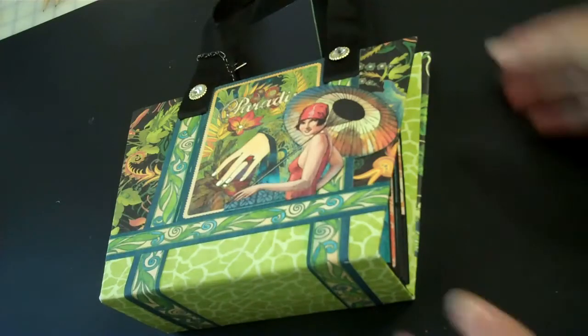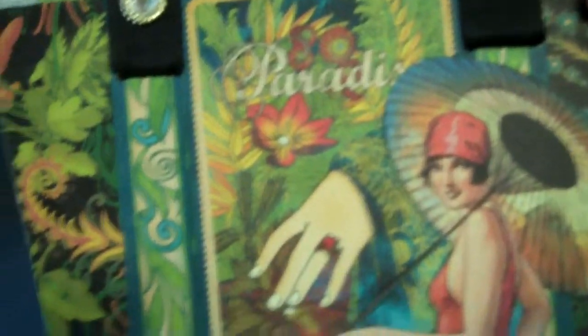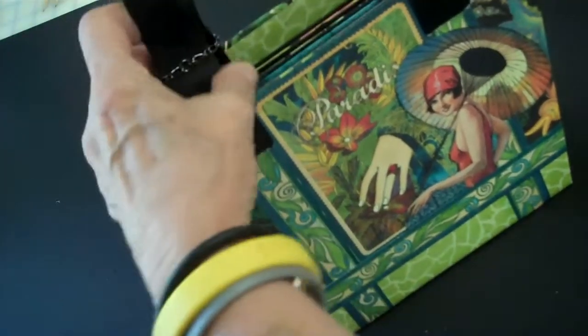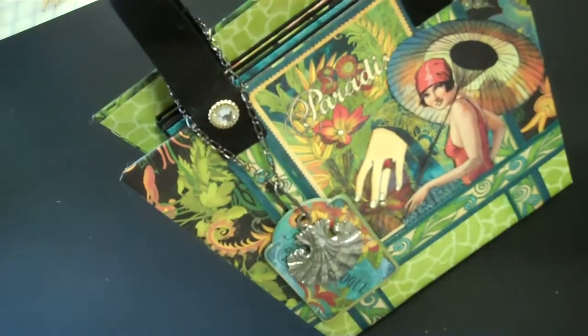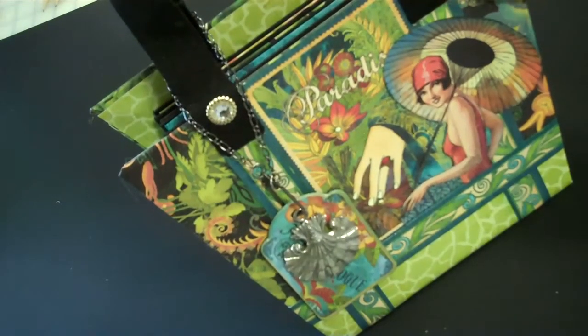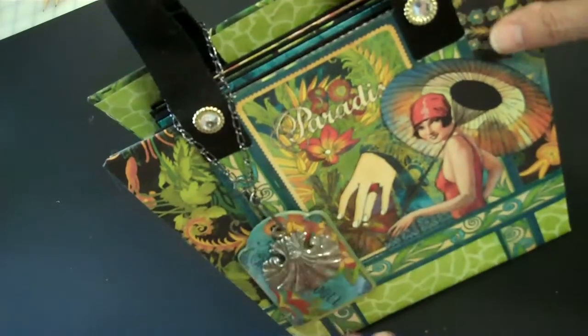Now I would love to say that I was clever enough to create this fabulous scene on the front, but that would be a lie so I won't tell you that. Kathy actually did hers exactly this way and I just copied it, because why reinvent the wheel, and hers was so beautiful.